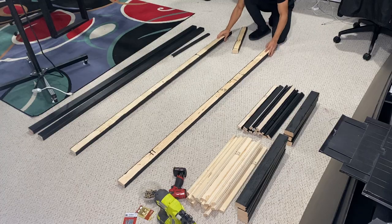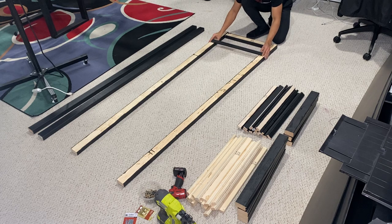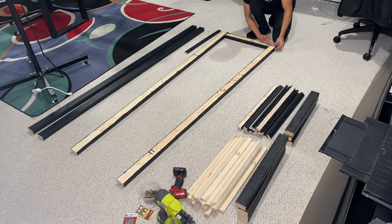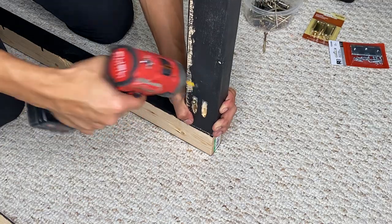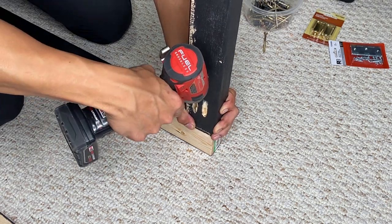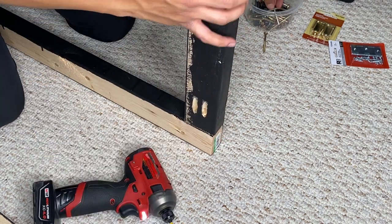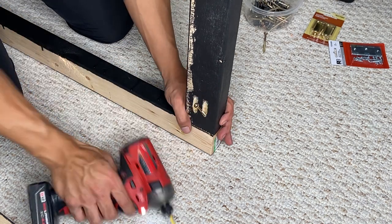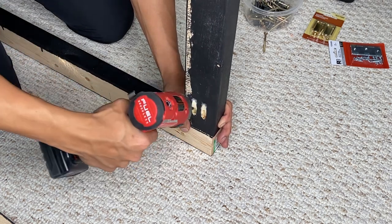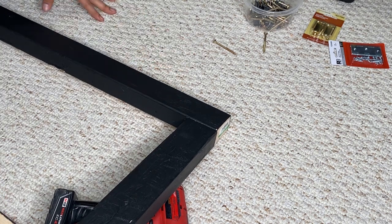First things first, I'm going to build the side wall. This side wall is basically what you're going to have — these bars going across which is going to hold the screens. So first things first, let's use our pocket holes and drill a hole. I'm just going to use these pocket holes and connect the wood. Adjust as you need. And now that's solid. I'm going to do this for all four sides.